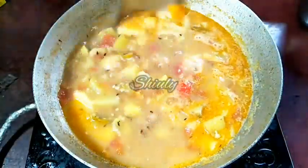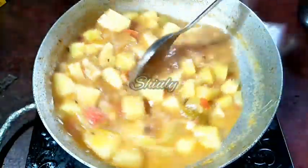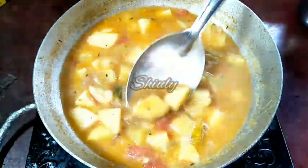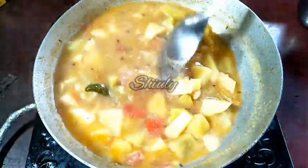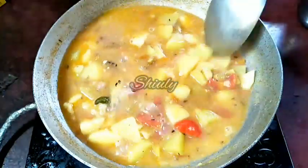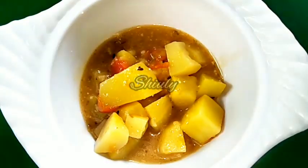After 2 minutes the curry is ready — the gravy is thicker now. I'll turn the heat off and serve it. Check the salt before turning the heat off. Now I'm serving it — it's very delicious to eat during your vrath.